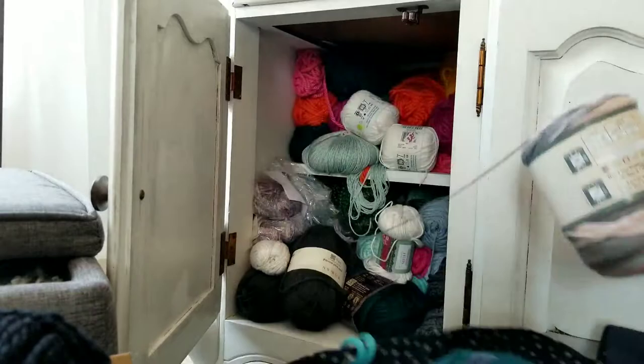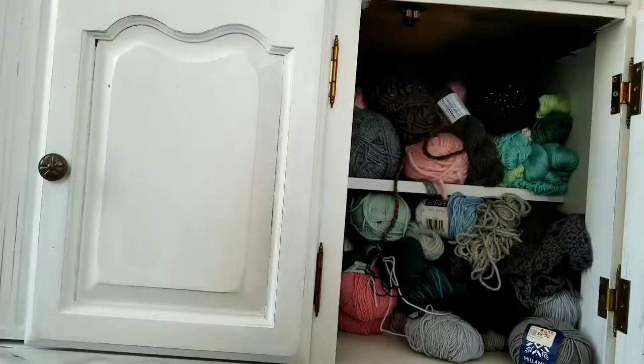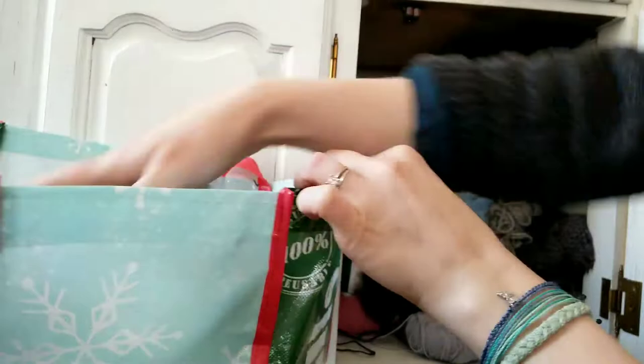I'll be giving some to my family and then donating some to our library and elementary school. I'll also keep a tub of just kids craft yarn — whatever cheap, colorful stuff that they can get into.